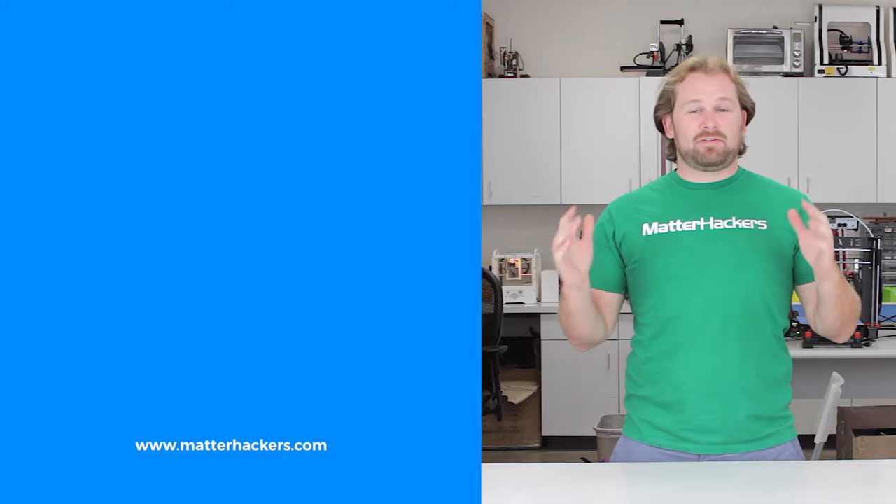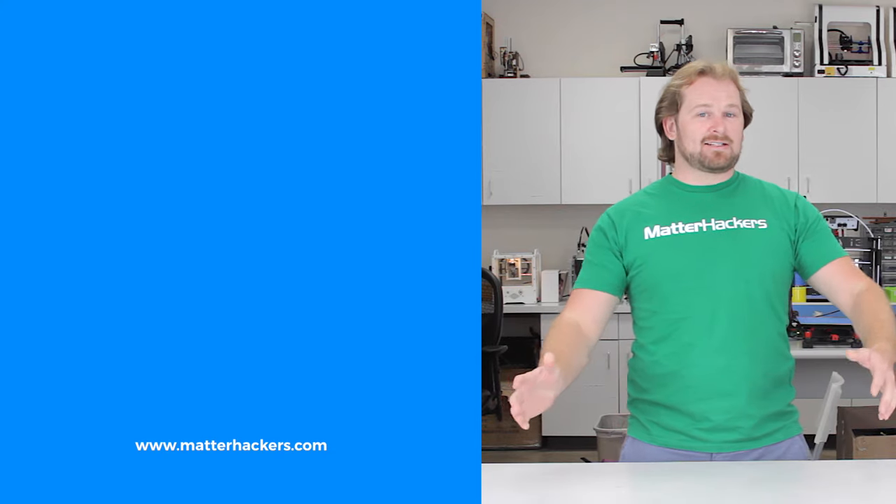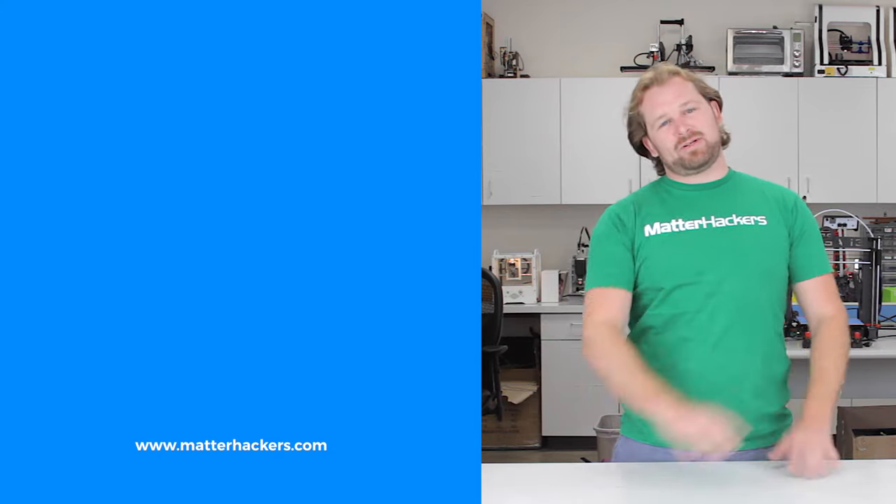Thank you for watching. If you liked that, subscribe to our channel to keep up to date with all the latest videos. And don't forget, go to MatterHackers.com to shop for everything 3D printing. Take care!